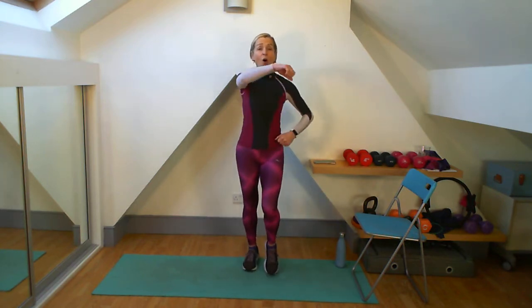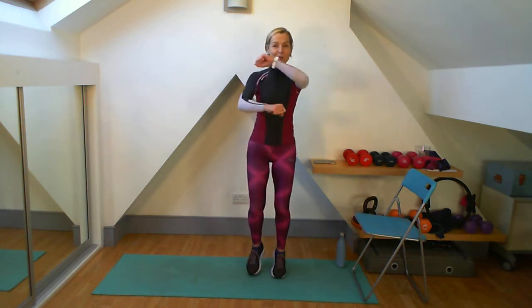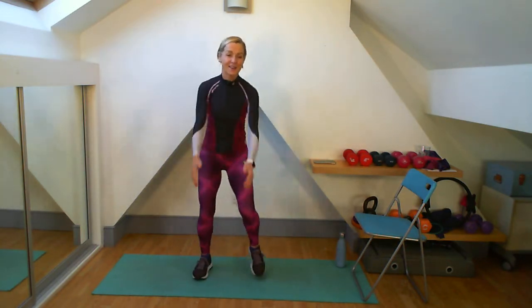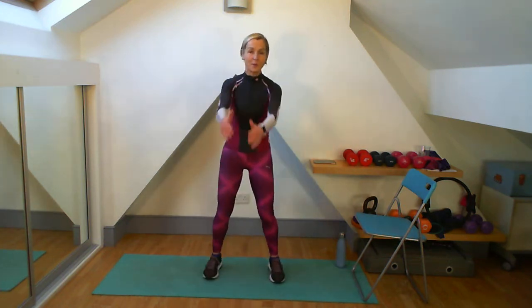Get those arms going across. Already feel that there's a little bit of tension on the abs. Shoulders back and down, and up with those arms. Step touch for me — out and back. Each time my arms are going out I get a little squeeze on my pecs because my shoulders are back and down, so I can't lean forward, can't get my shoulders forward with it.